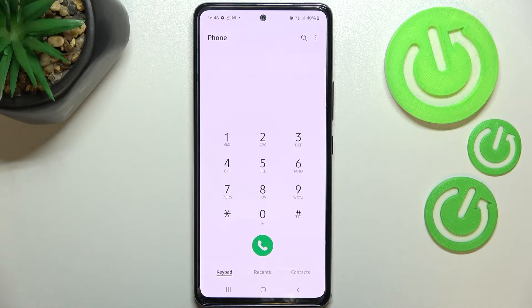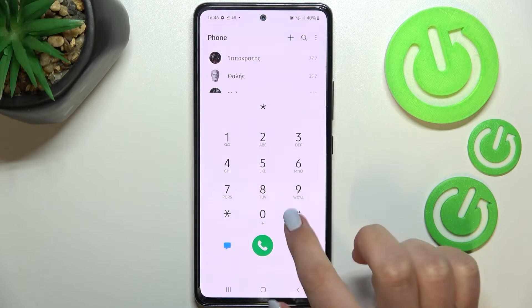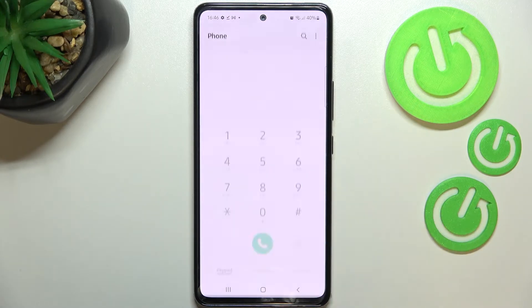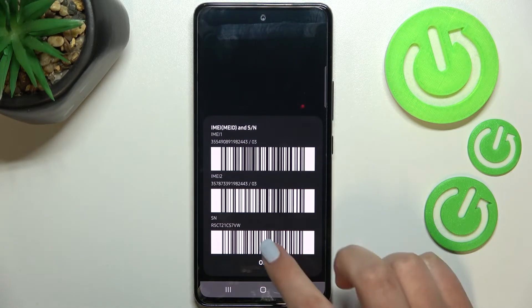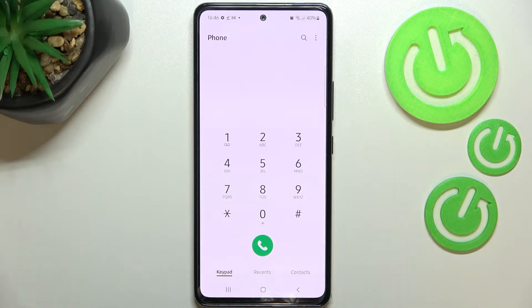Let me show you another code which will open the IMEI info. It is ★#06#. Here we've got both the main IMEI numbers and also a serial number attached to this device. Let me tap OK and move on.